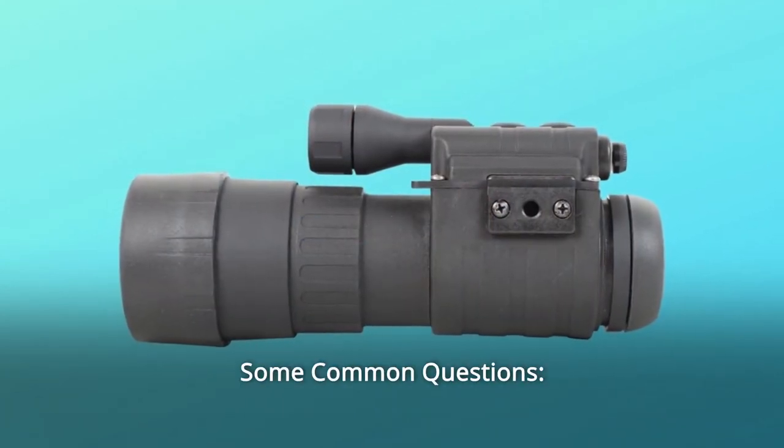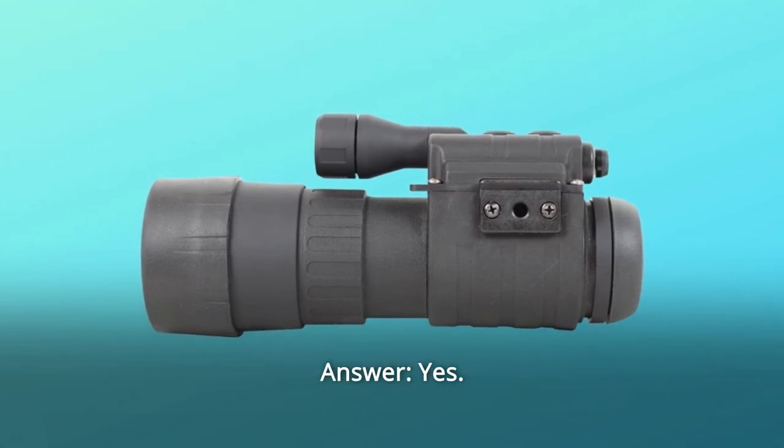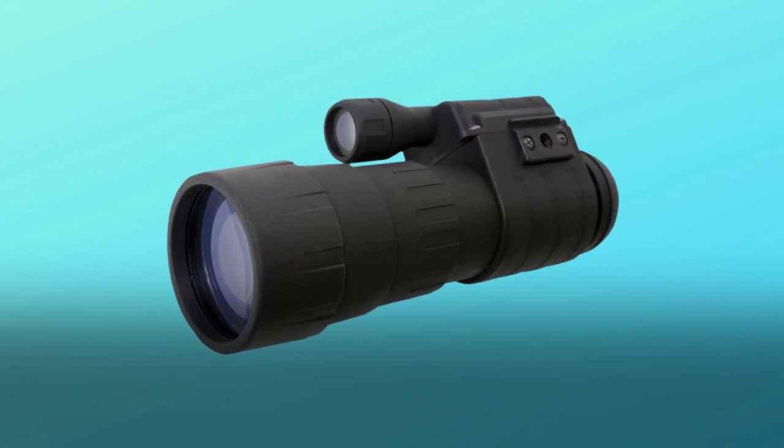Some common questions. Question number 1: Can these be used with eyeglasses? Answer: Yes. There is an ocular adjustment that will allow you to adjust to your needs.